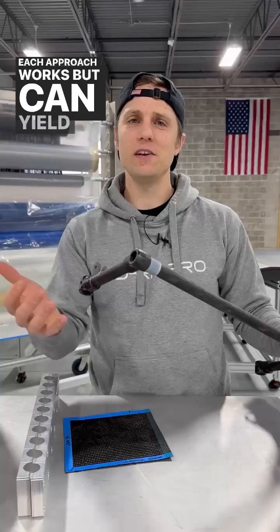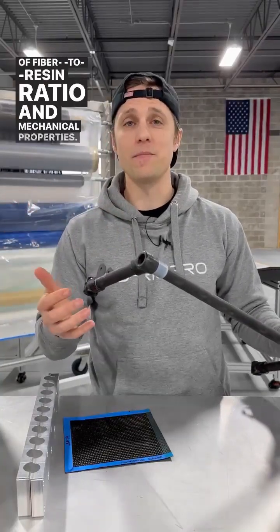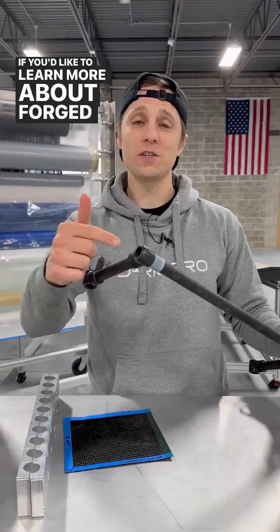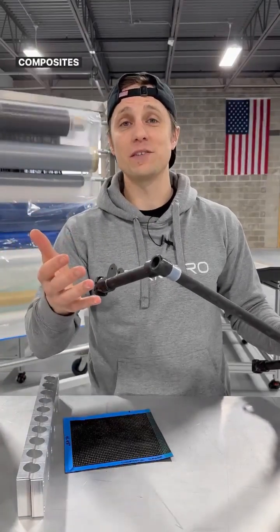Each approach works but can yield different results in terms of fiber to resin ratio and mechanical properties. If you'd like to learn more about forged carbon fiber parts or composites in general, consider checking out our Aerospace Composites course.